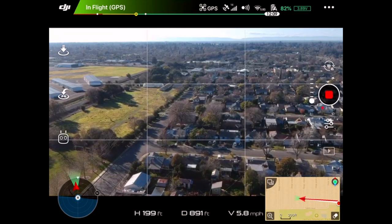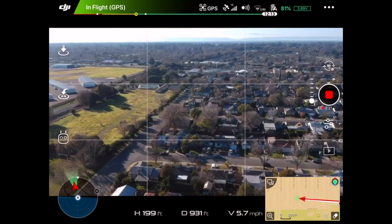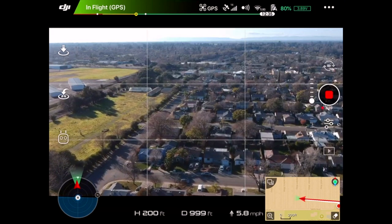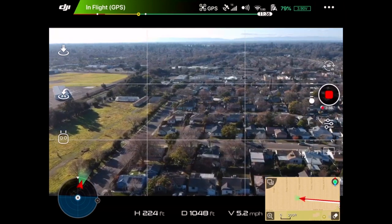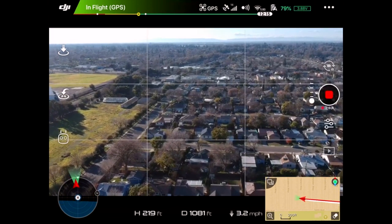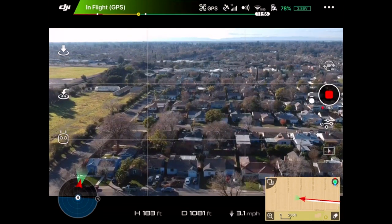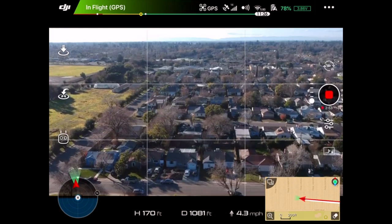We're almost at a thousand feet. Really not that high — I'm almost 200 feet up. I do see a plane. I can still see myself. So we're over a thousand feet, about one-fourth of a mile.